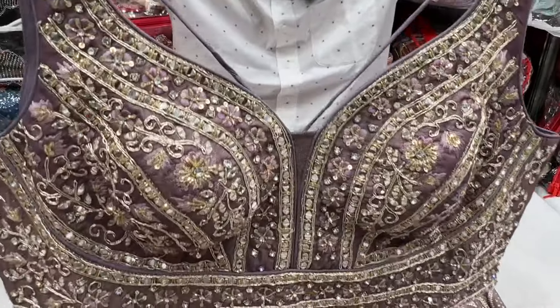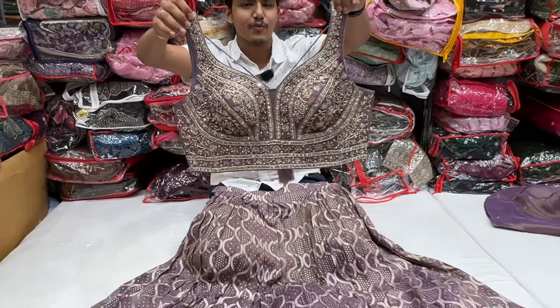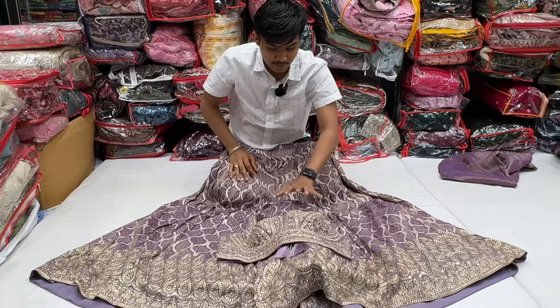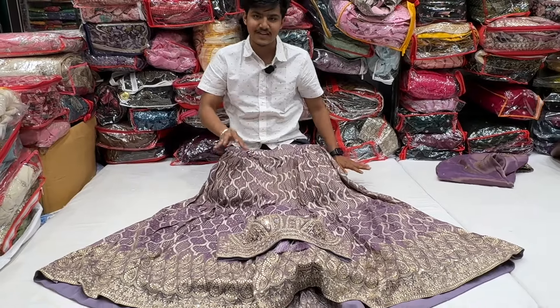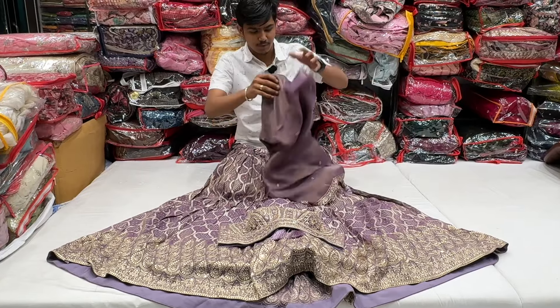The blouse is pure real silk and totally handwork — it is very beautiful. Diamond work, sequencer — it is very nice. Very nice back with a nice look. It is very different, this is a classic look. This blouse is a proper crop top.